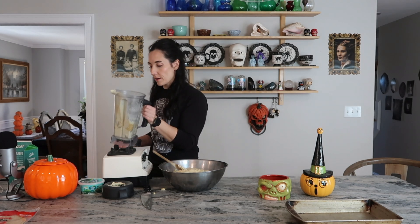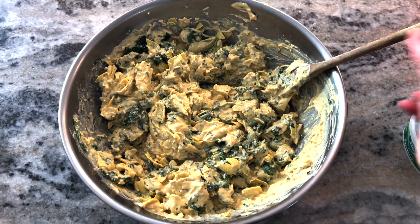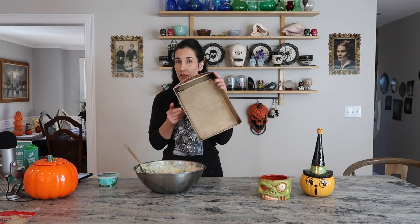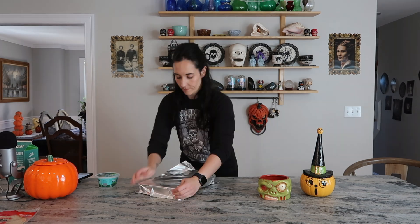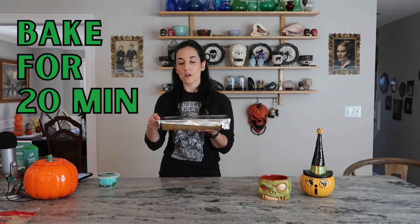I'm just going to stir that all up. Before I start mixing, as an optional step, I'm going to add a package of Follow Your Heart Parmesan — this stuff is really, really good. I'm going to stir it all together. You don't have to do this, but I am counting it in the macros. This goes into a 9 by 13 inch pan. I'll use my spoon to level it out, cover it with foil, and bake at 350 degrees for 20 minutes.